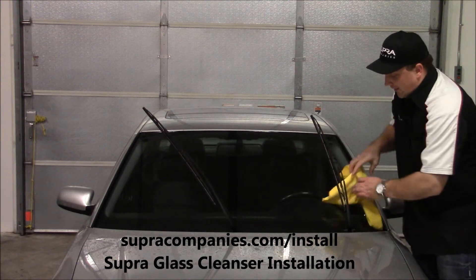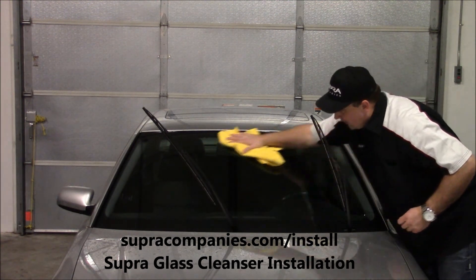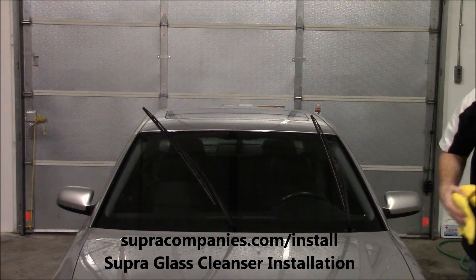It works best when it's not freezing. So if you're in the north end of the world or it's cold where you're at, get it in a heated garage.